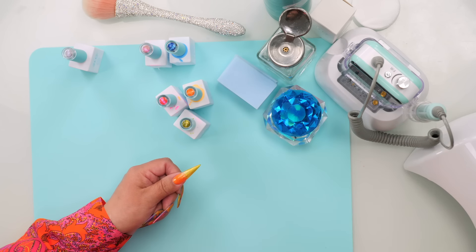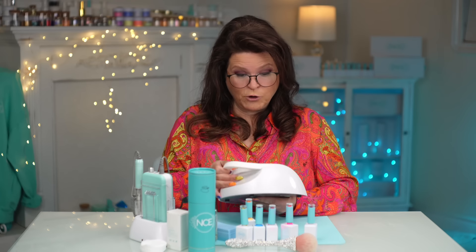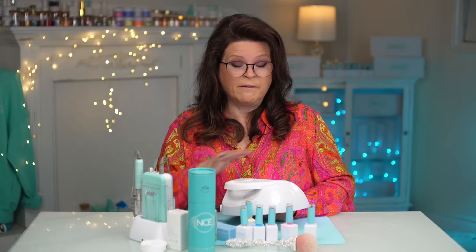The effect won't matter in the end. I'm going to give this a cure — I'll cure it for the full amount because it is a full layer of gel, so you want to make sure you cure it the full amount.